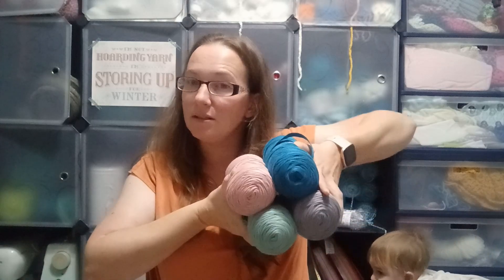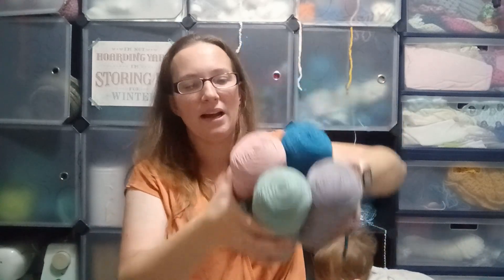I will definitely use these — it's a nice spring palette right there.